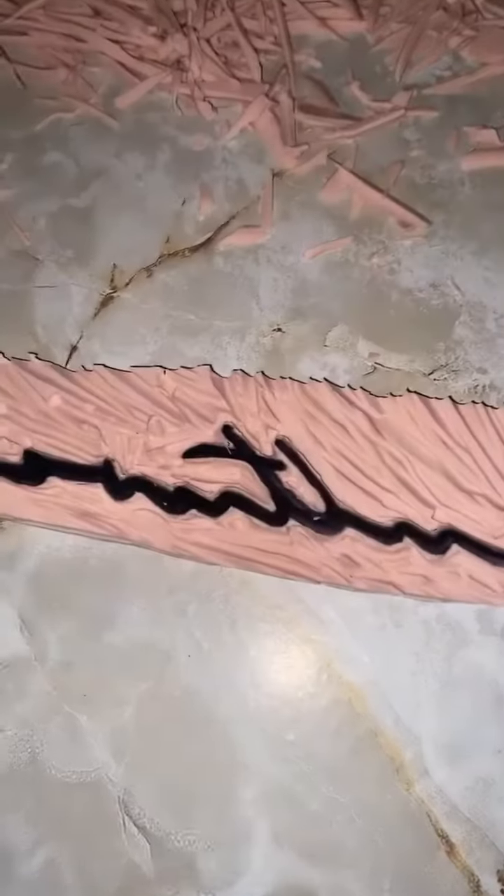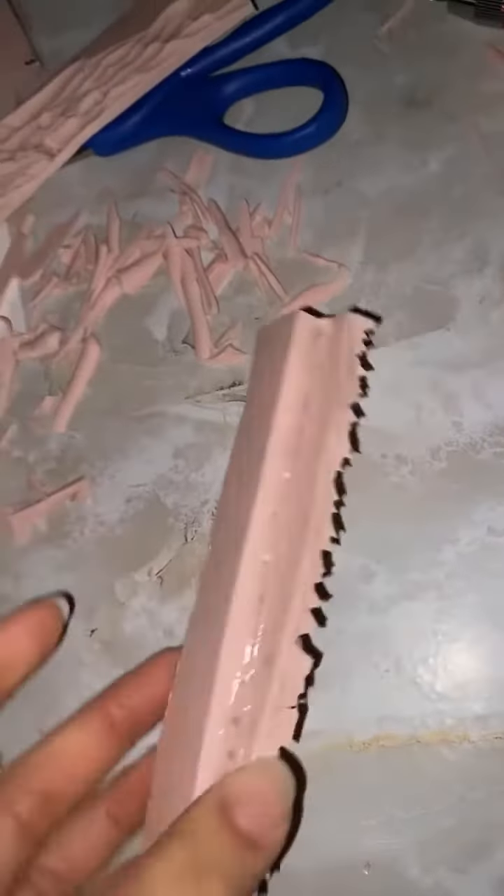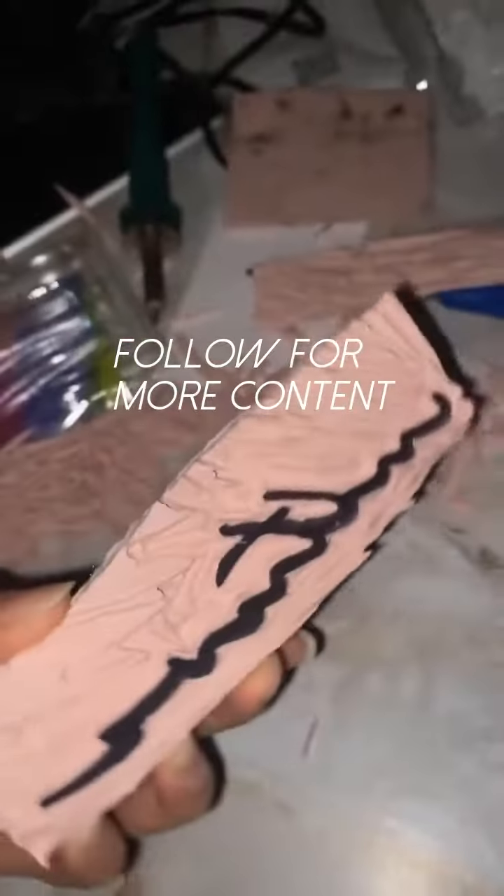I cut off the excess space to create kind of a handle so that it's easier for me to actually utilize it as a stamp. I will show you guys more eco-friendly ways to utilize the rubber stamps I make after this process is done. Thank you for watching — follow for more content.